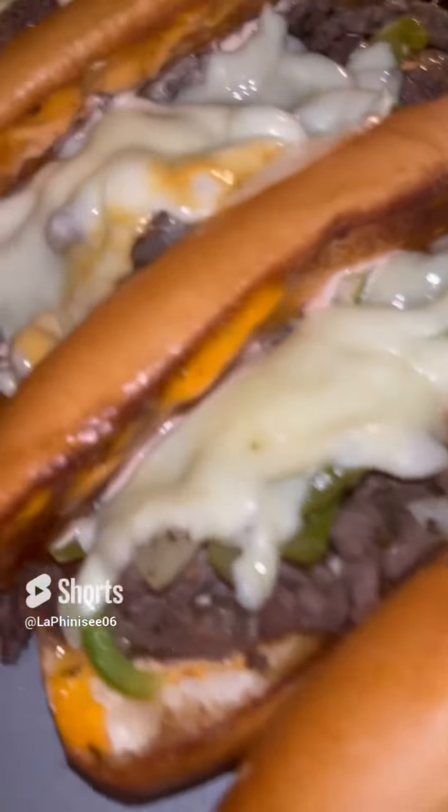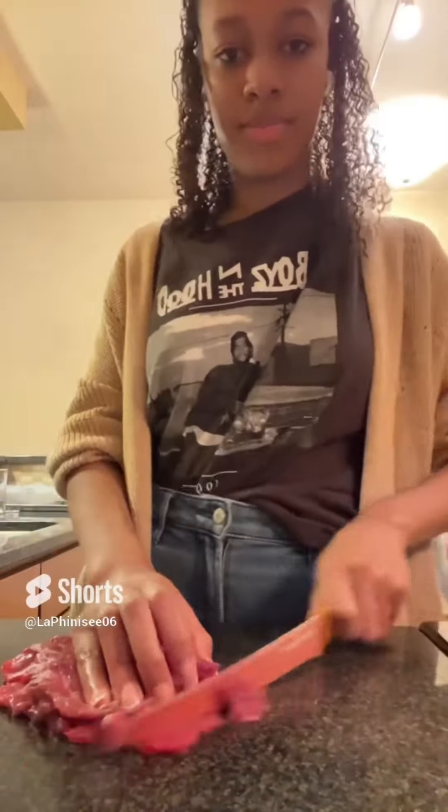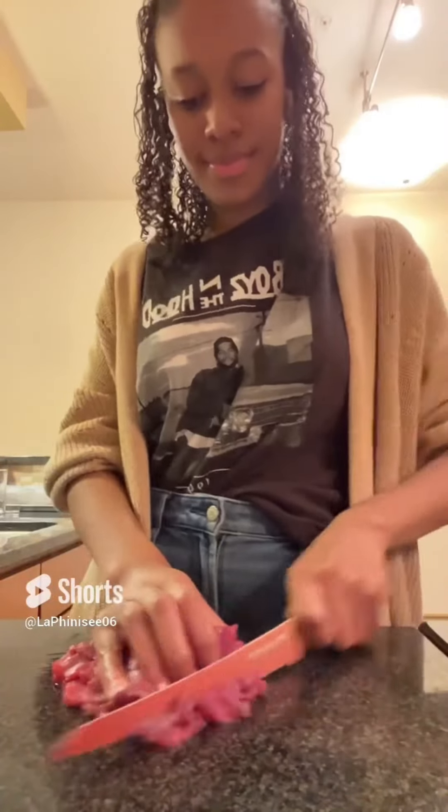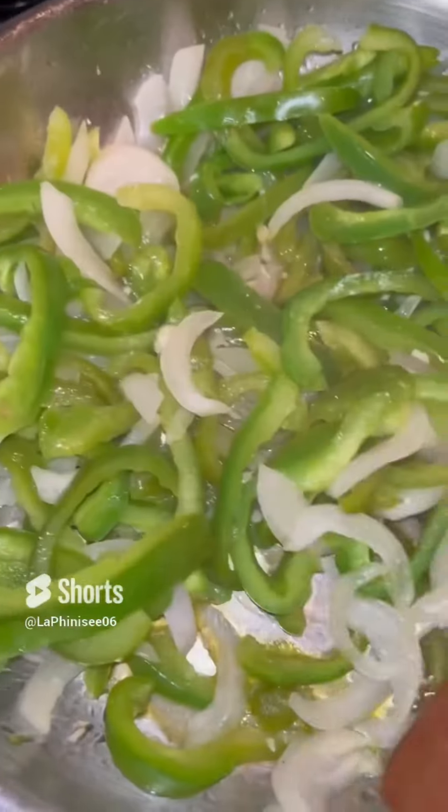I'm going to show you guys how I made my delicious Philly cheesesteaks. You guys have to try this recipe. I'm going to start off by thinly slicing my meat, just cutting it into thin slices, as you can see here, and adding it to the rest of my meat.